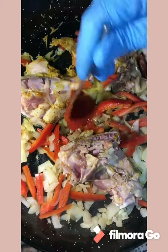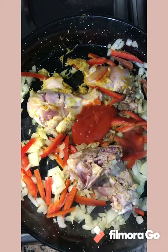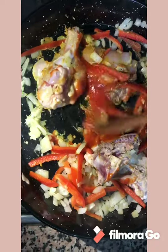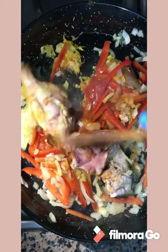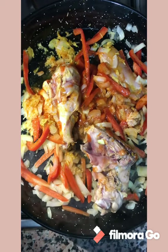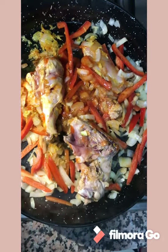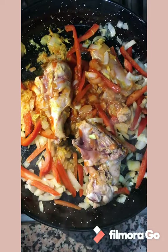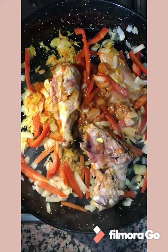Here we will add tomato sauce — tomato — for the people who are in Spain. We will add everything. Now we will add the oregano, for the people who know the oregano.